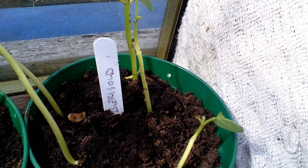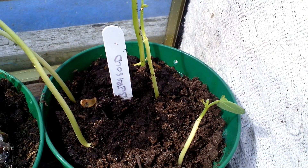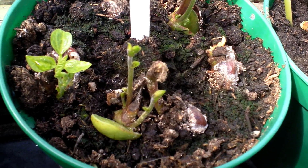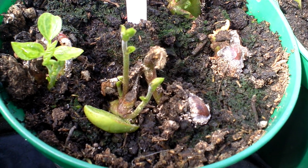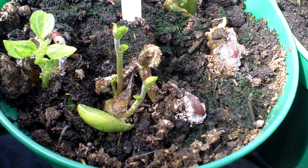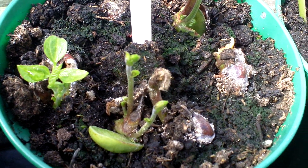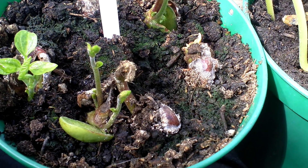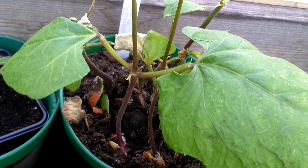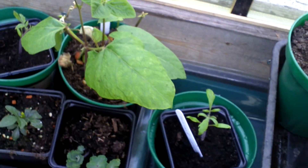These look like they may survive. These went all rotten, but if you look very closely at what was the seed, I've got a couple of shoots coming off, which I've never seen before. Those are just normal runner beans, so I've got a bit of a backup with my runner beans.